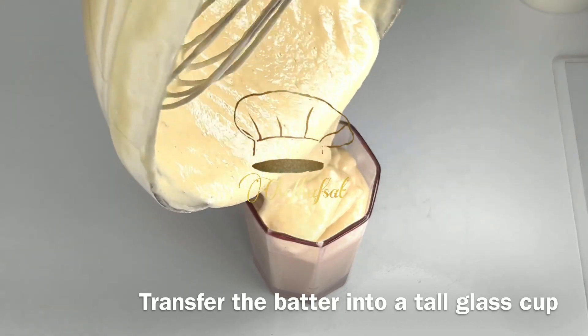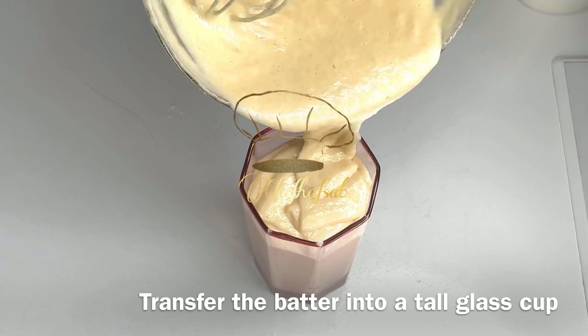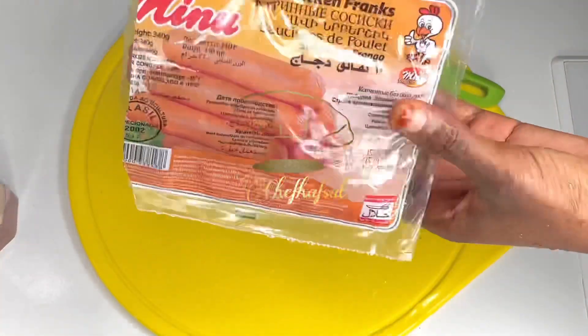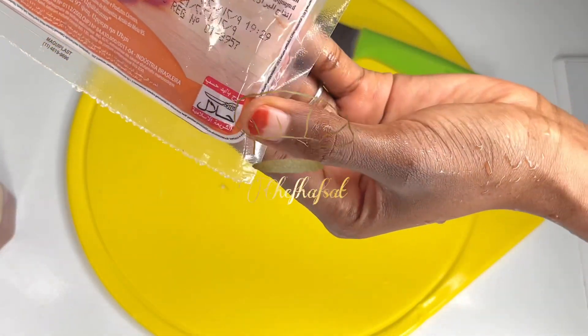Make sure the sausage can fit inside. We're using sausage — chicken sausage, and it is halal.